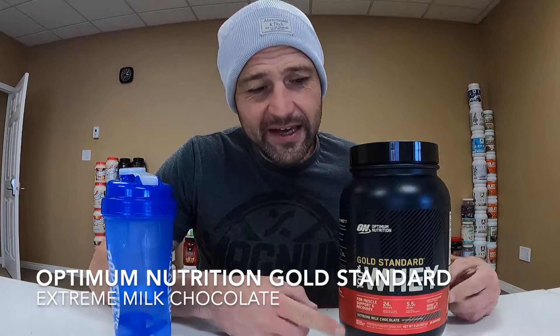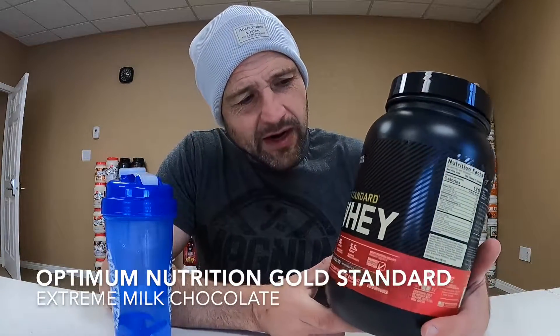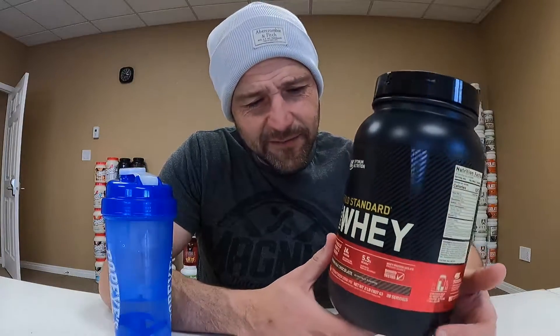What is up everybody? I'm here once again with another protein review. I have walked by Optimum Nutrition products time after time at the supplement store — they just didn't stand out to me, but finally I decided to give them a try.